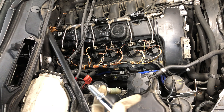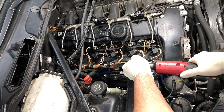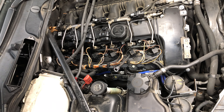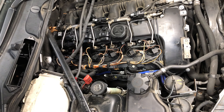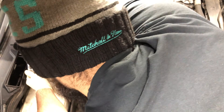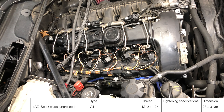With spark plugs, always start them in by hand first. Now you'll want to torque your spark plugs to 23 newton meters.